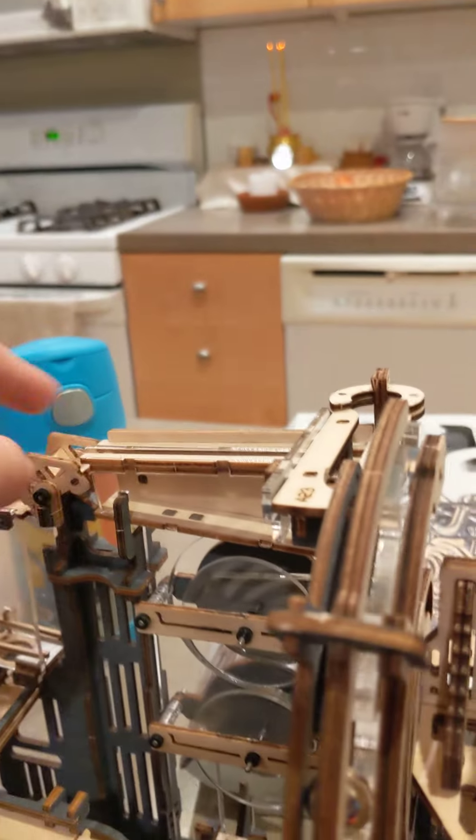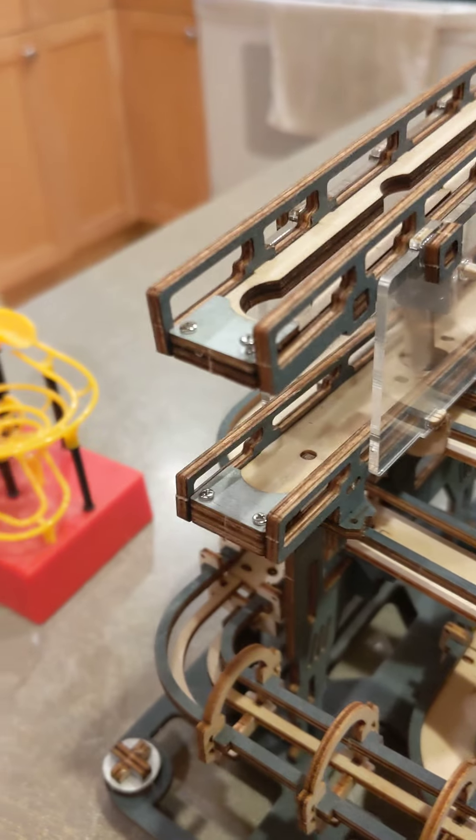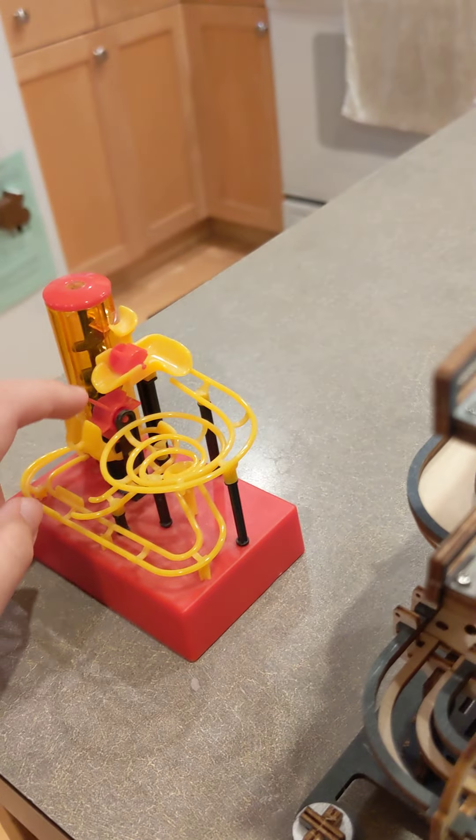There's a change lane thing right here where it goes the other way, and there's a little change lane here and a hitting spinner where the little marbles hit.